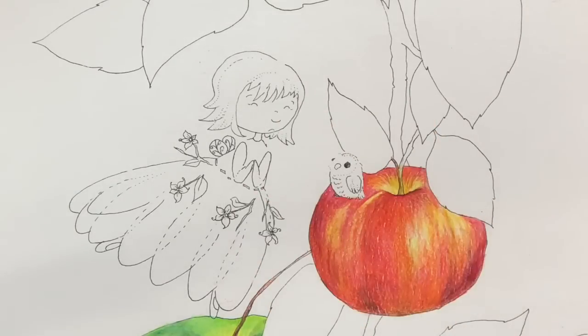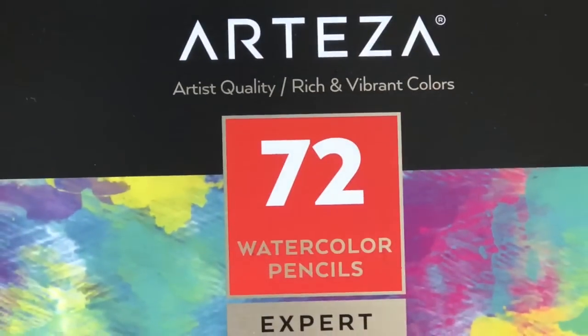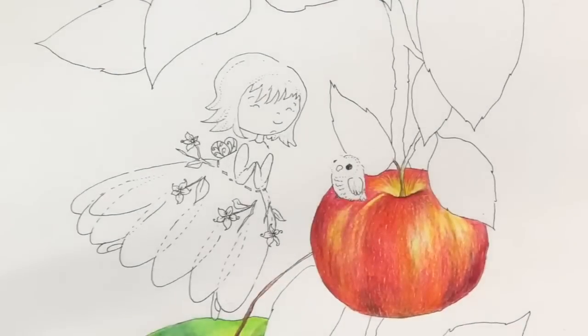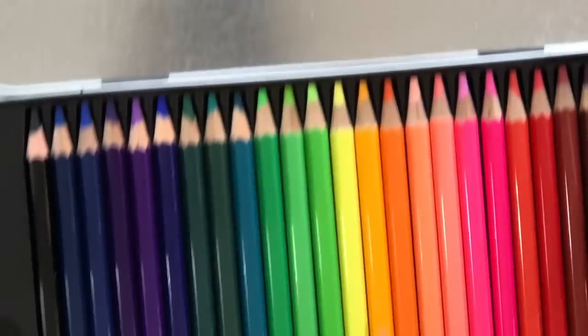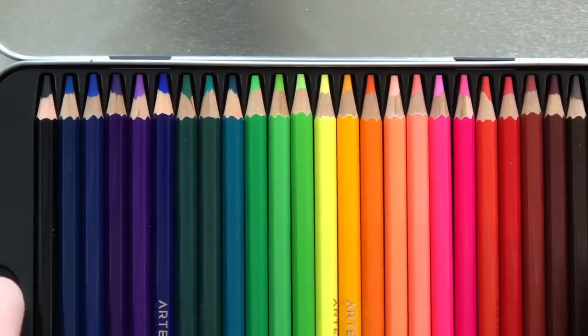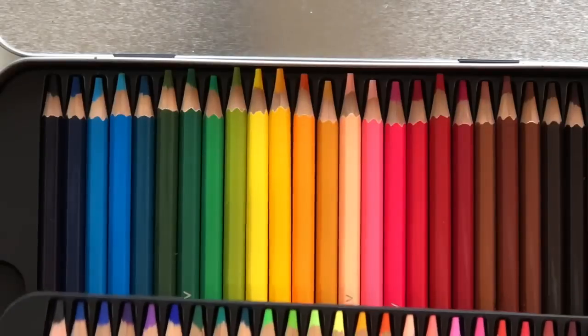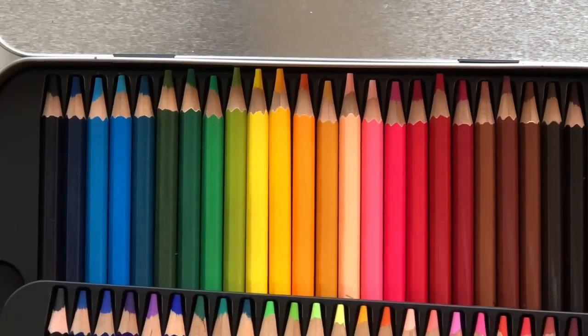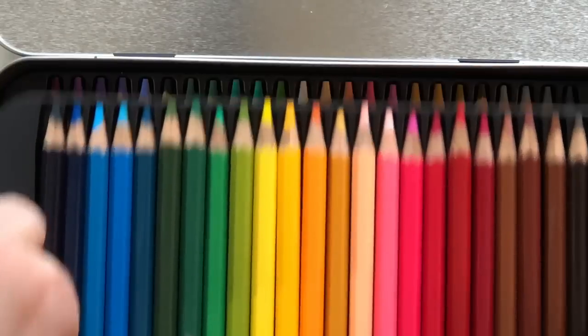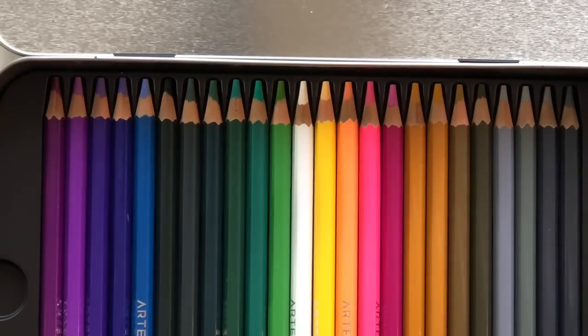Hi, it's Dia. Arteza was nice enough to send me the 72 set of watercolor colored pencils. So let's just jump right in. The colors look beautiful. They look very similar to the 72 set of their expert colored pencils. The colors look bright and beautiful and they are named similarly.